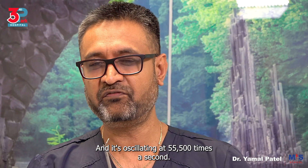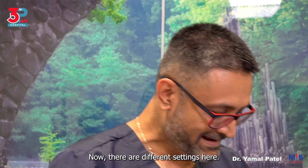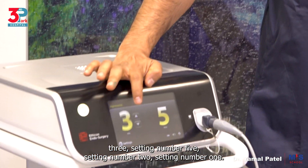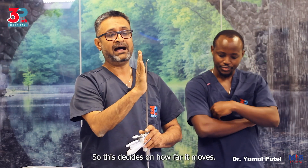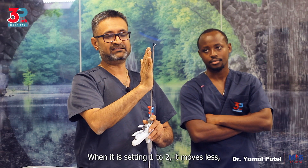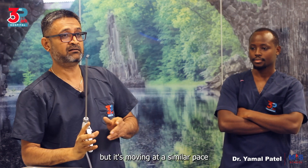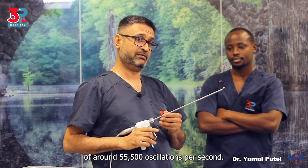It's oscillating at 55,500 times a second. Now there are different settings — setting number one, two, three, and five. This decides how far it moves, between 30 and 60 microns. When it is setting five it moves 60 microns; when it is setting one to two it moves less. But it's moving at a similar pace of around 55,500 oscillations per second. So it is vibration or friction energy, not electrical energy.